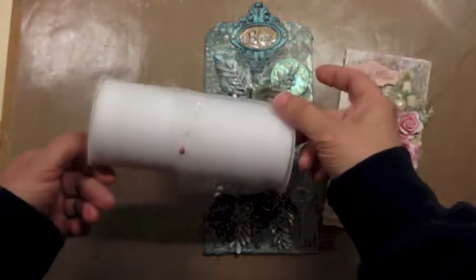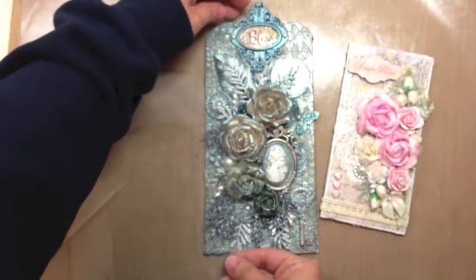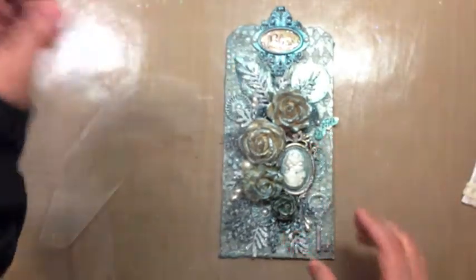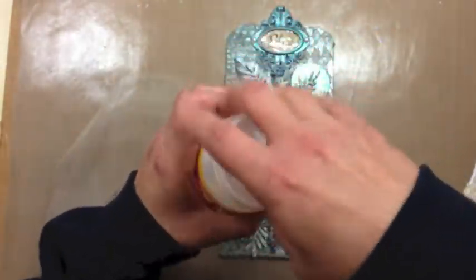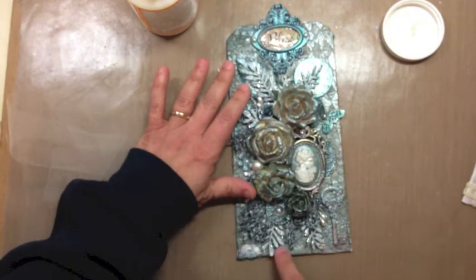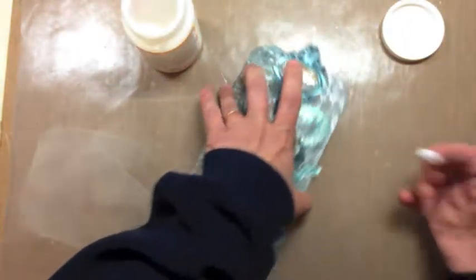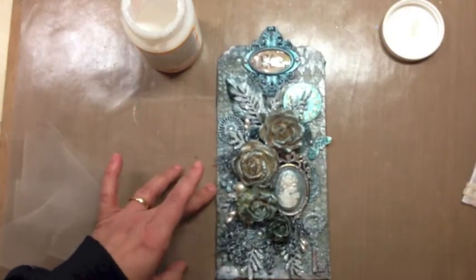I prepare by just cutting some strips of tulle, and for this one I used white tulle. I lay the strip, and I usually cut it so it's longer than the tag. I use glue — in this case, Mod Podge — and I'm just going to apply it with my fingers. I use the adhesive as an anchor to keep the tulle in place. It doesn't require a whole lot of glue, just little bits, a little dab here and there.